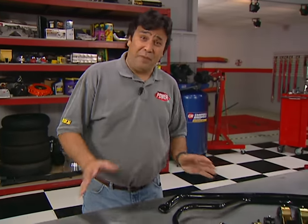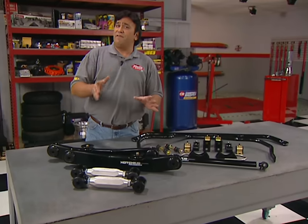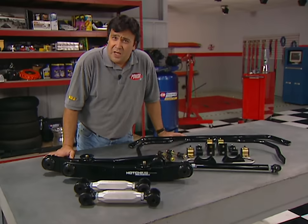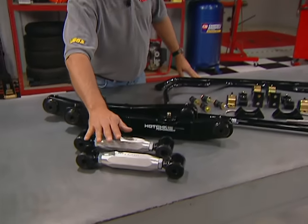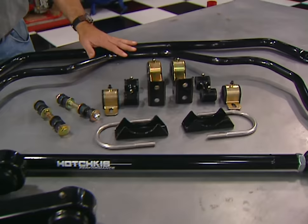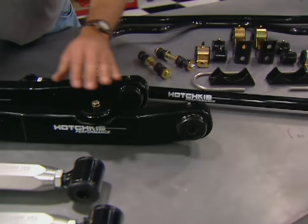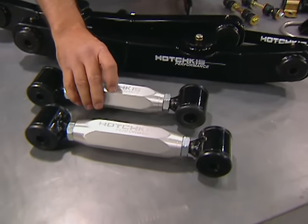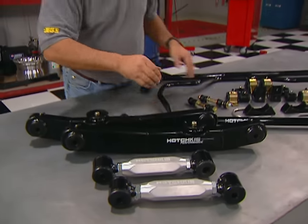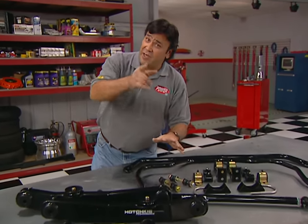Hotchkiss has some handling hardware that'll improve the cornering capabilities and straight-line stability of any '59 to '70 full-size Chevy. This setup includes new upper and lower control arms, an adjustable panhard rod, and front and rear sway bars. It also includes urethane bushings all around to minimize suspension deflection without hurting ride quality. The upper control arms are fully adjustable to get optimum pinion angle, and the sway bars are hollow to reduce weight. To get one of these kits, you'll need to get a handle on your wallet — prices starting at about $1,400 per kit.